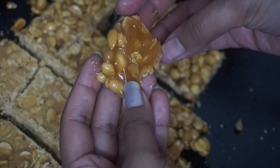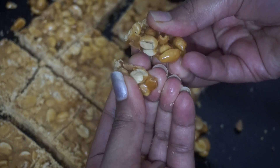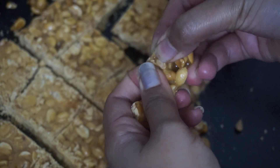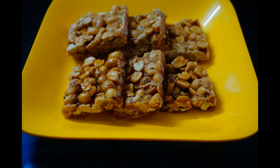Let's cook the ingredients. If you like and share this video, please like and subscribe. Thank you!